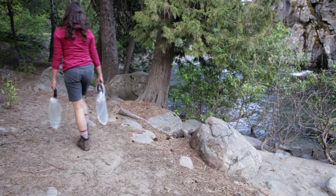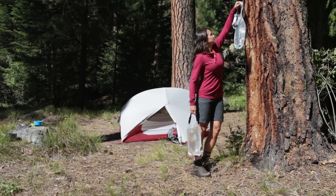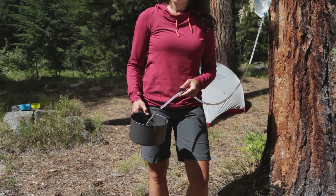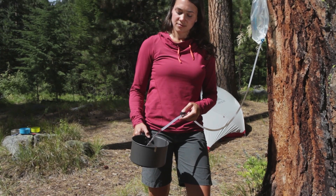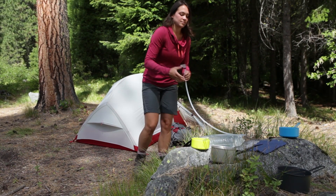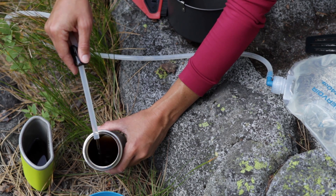Carry the full system back to camp and hang the clean reservoir. Separate the hose from the clean side of the filter. Use the shutoff clamp to dispense water from the clean bag until it is empty. This water is filtered to EPA and NSF standards, so it's safe to use for all of your cooking and cleaning.